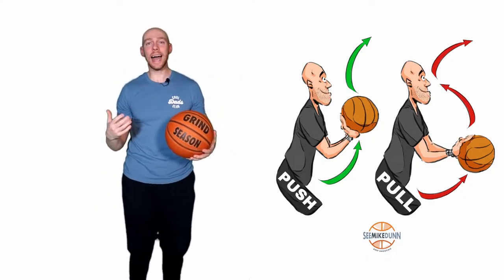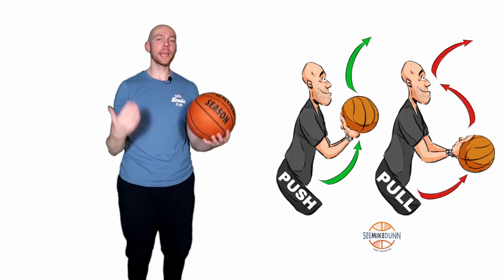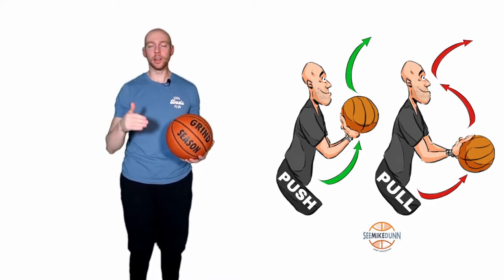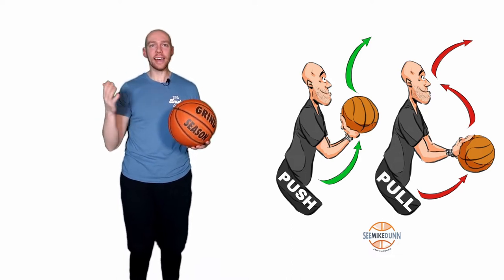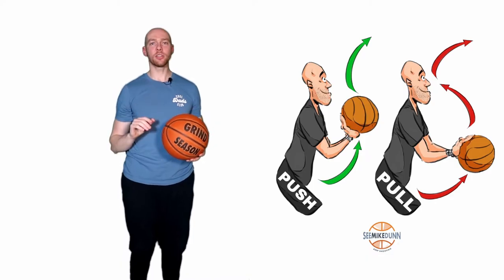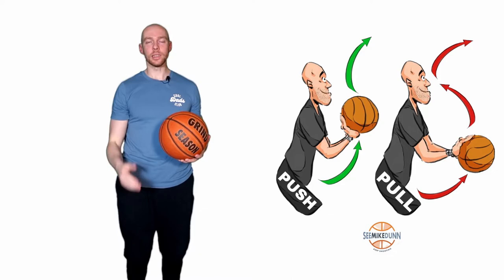What I'm trying to do when I shoot is I want to create as little direction change as possible. The less direction change I can create, the easier it is to keep the momentum of the ball moving along the path that I want it to move on. If we can keep things moving in a generally straight line and have it not change direction, and then couple that with our ability to sequence correctly — which we'll talk about in later episodes — we're going to be able to shoot the ball not just a long way, but very accurately as well.